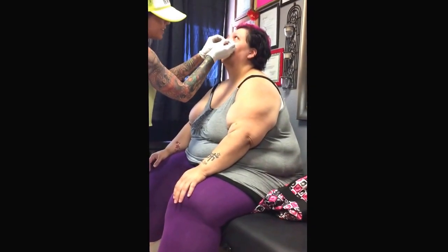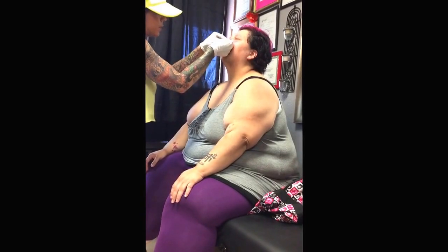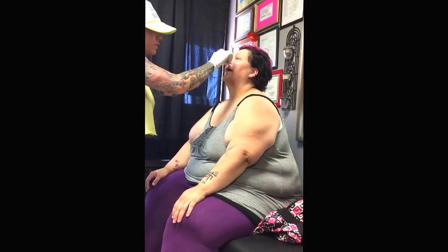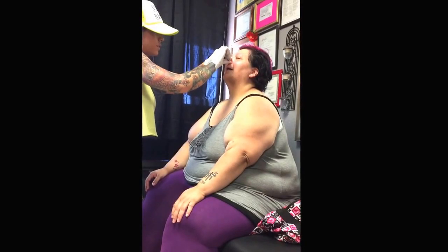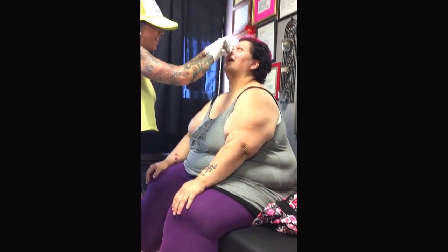Oh wow, that didn't even hurt! A nice little shot — you got that. A little watery eye and that's about it — there you go!